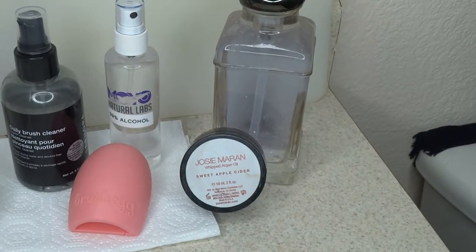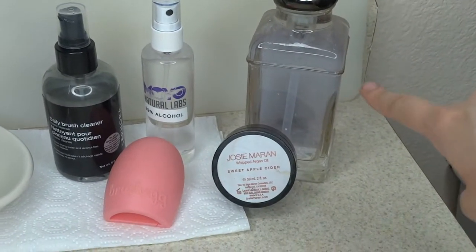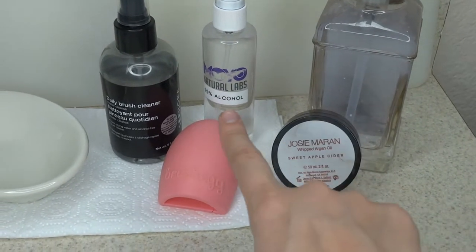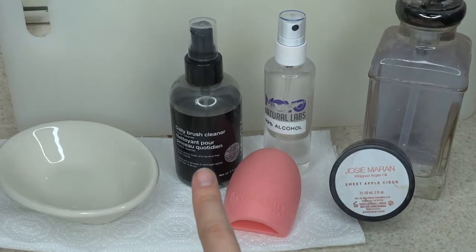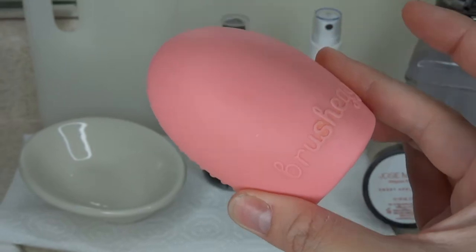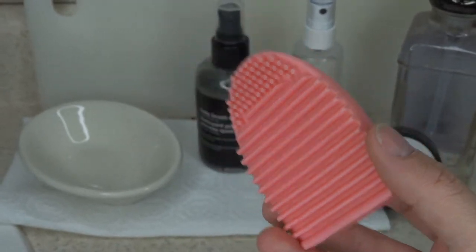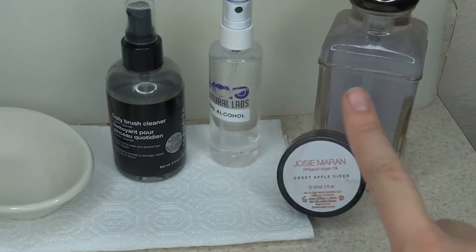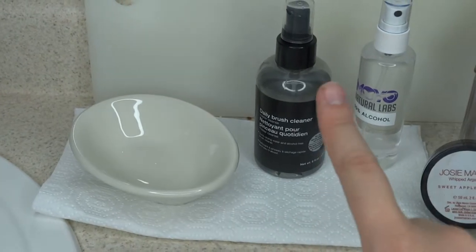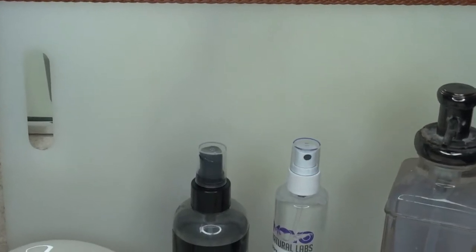Now the items that I use to clean my brushes: I have my antibacterial soap — you want to make sure you have antibacterial soap. Then I use an argan oil to keep my brushes fresh and not dry out. I have rubbing alcohol, brush cleaner, and this brush egg, which has texture on it to help really get that deep clean. I also have a bowl to mix the soap and argan oil, and a cutting board to hang my brushes upside down on.